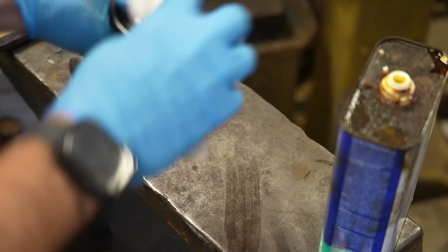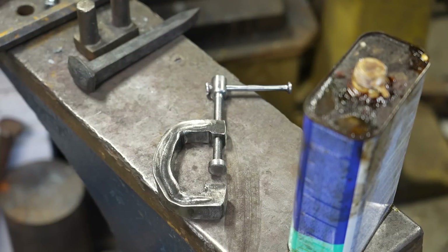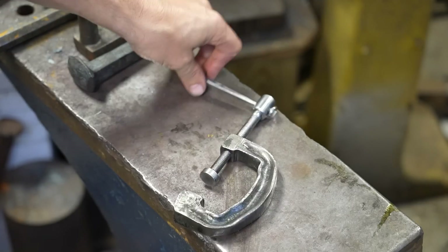Overall, I'm super happy with how this came out. I think it looks beautiful, it works really well, and it's something I'll have in my shop for years to come. Another project I really enjoyed using the railroad spike and the induction forge — I can't wait to make more stuff like this.